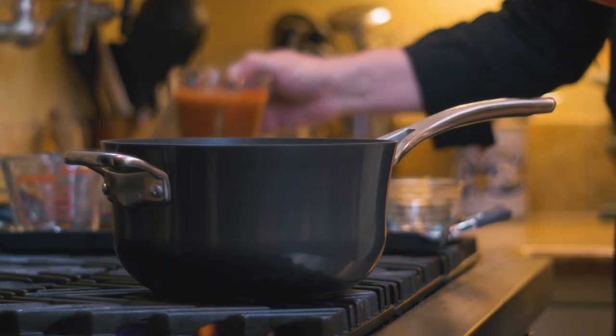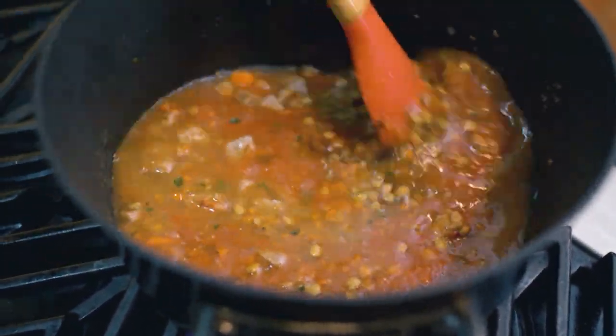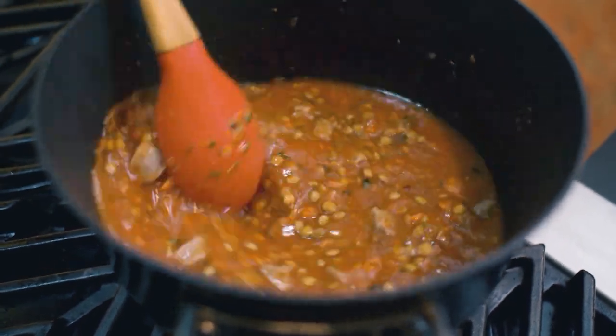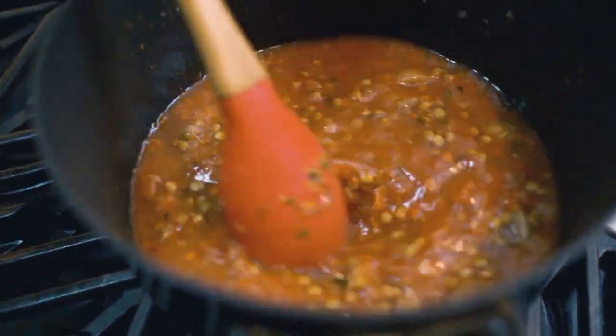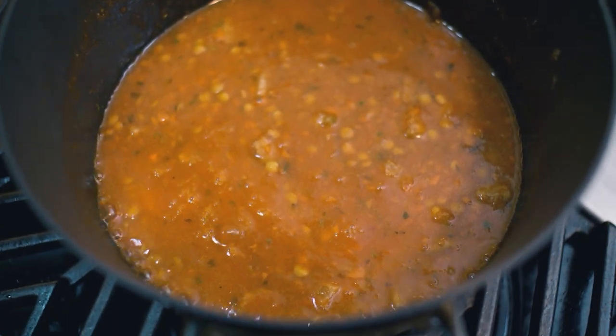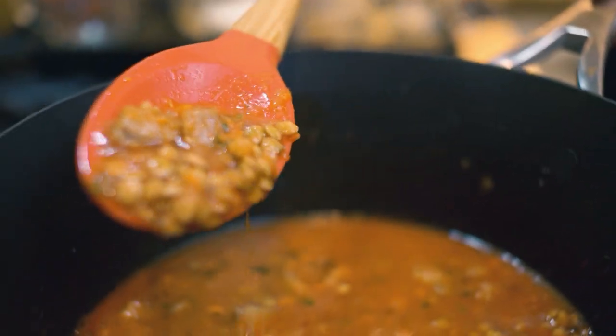The last addition we're going to make is tomato sauce — you can use my tomato sauce, your tomato sauce, or just buy it at the store. We're going to bring this to a boil, and once you reach the boil it's mandatory in my mind that you reduce it down to a simmer. Especially when working with lentils, let it simmer for a good 20 to 30 minutes. The soup has reduced to perfection and now we're ready to plate it.